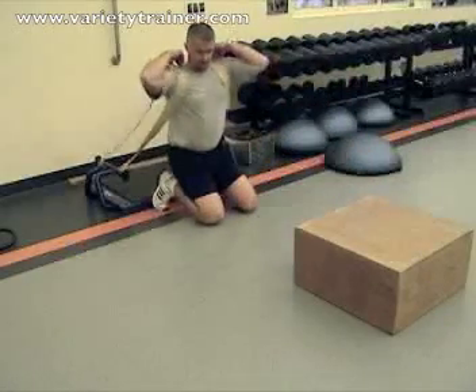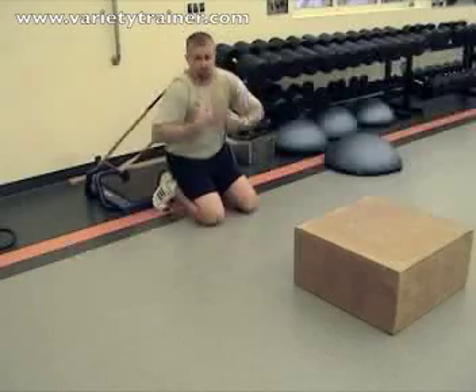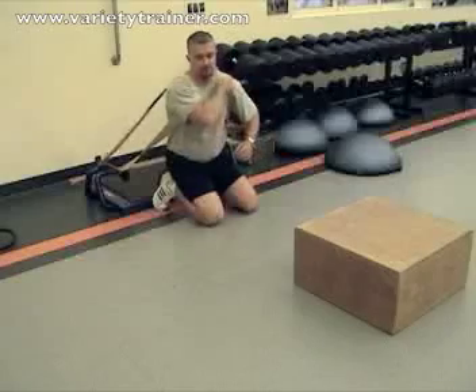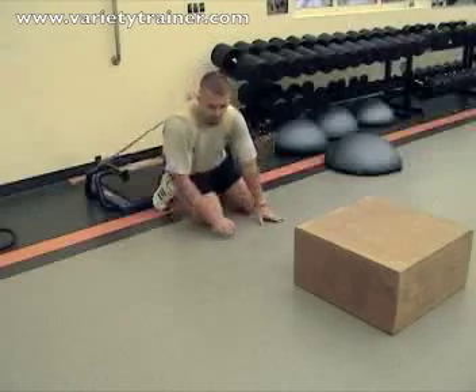So we're in this position. Make sure our bands are secure on the shoulders. We're going to look back, double-check, make sure everything's tight. The last thing you want to do is shoot out there and have one band come off.